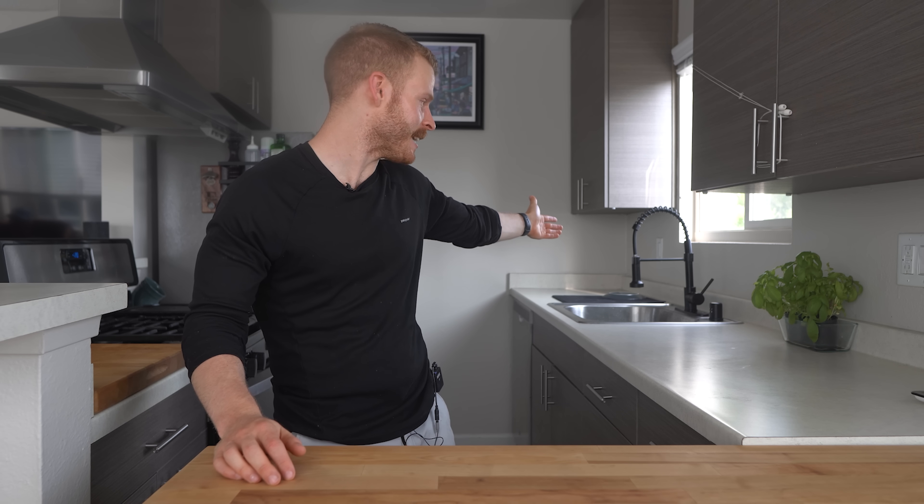Hey everyone, I'm Ethan, a home cooking nerd who likes to find better ways to cook and share them with all of you. Part of being a better cook, in my opinion, is creating a home cooking environment that you want to be in, you want to cook in. And for me, changing my sink is one of those things that I decided to do.